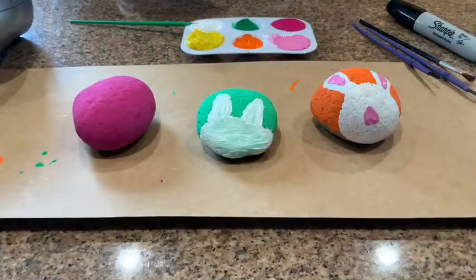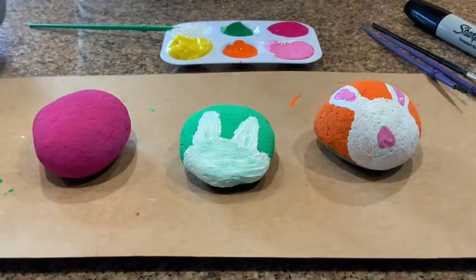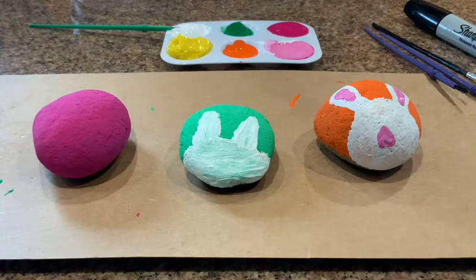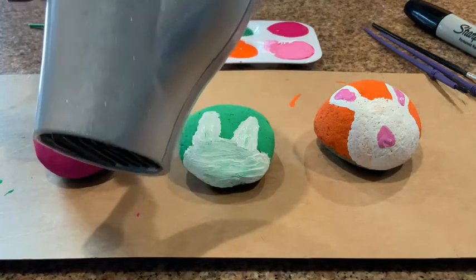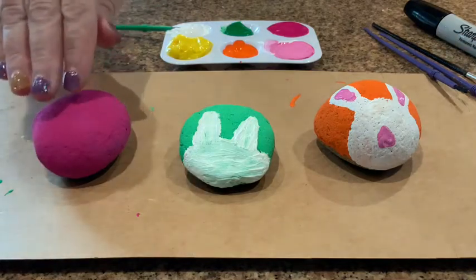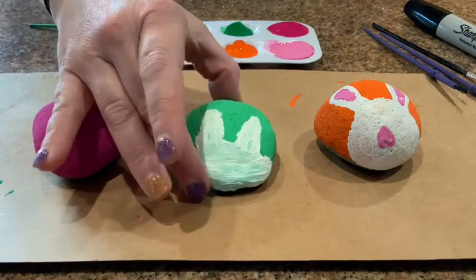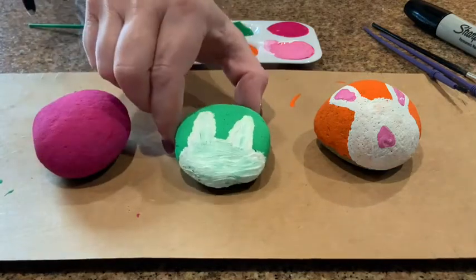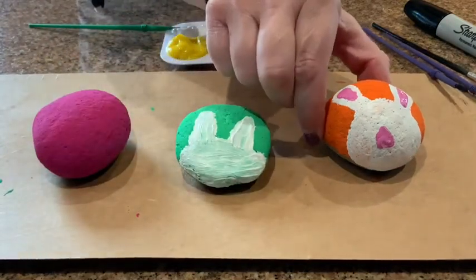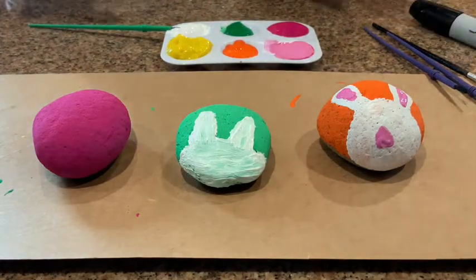Alright, we're back after we gave it a little time to dry. Another idea: if you don't want to wait super long for it to dry between steps, you can use a hair dryer to blow them dry in between. As you can see, this is our colored rock — I went a couple steps ahead, I got the white painted on one, and then the following step will be pink, and we'll just add black eyes using a Sharpie at the very end.